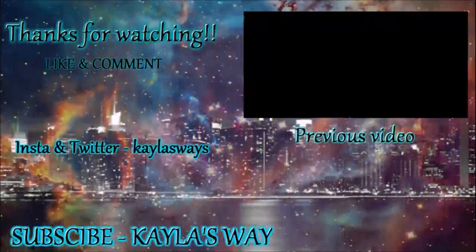And that is my full foundation, contour, and highlight routine. I hope you liked this video — if you did, please comment, like, and subscribe, and let me know if there are any other videos you'd like to see. I hope you have a good day or good night wherever you are in the world, and I'll talk to you later — bye bye!